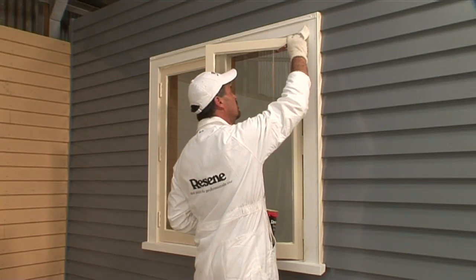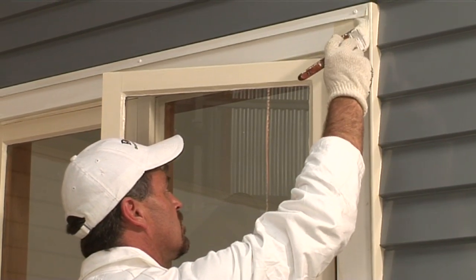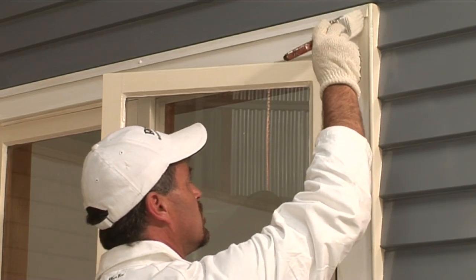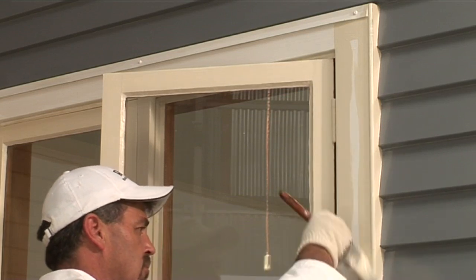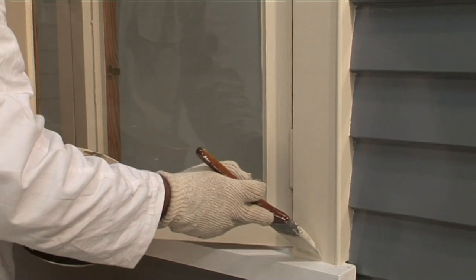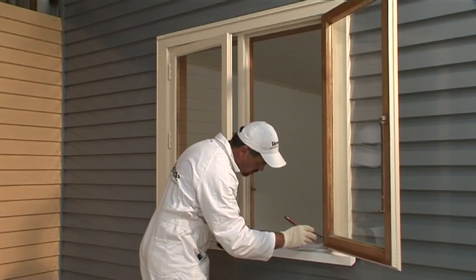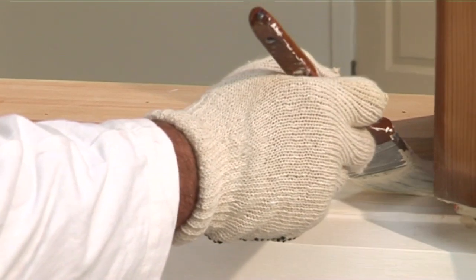Leave the window slightly ajar, usually on the last position of the latch, and paint around the frame before finishing with the sill. Try not to paint too late in the day to avoid dew settling and marking the paint.